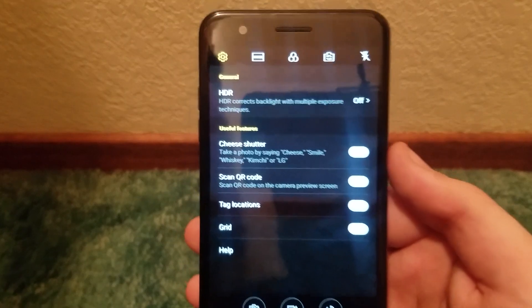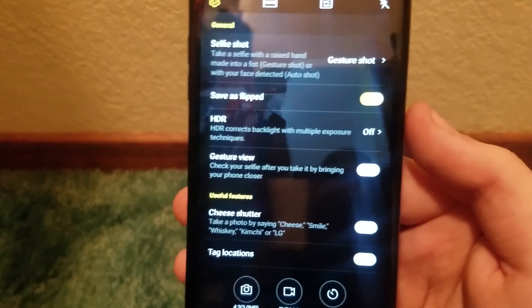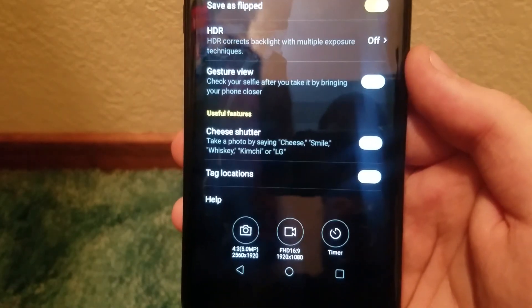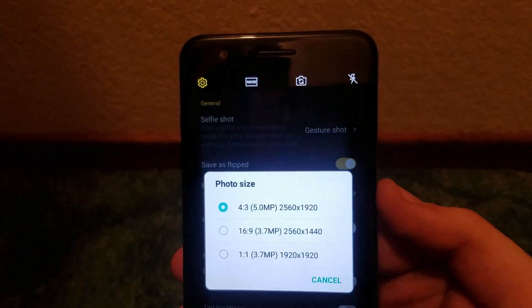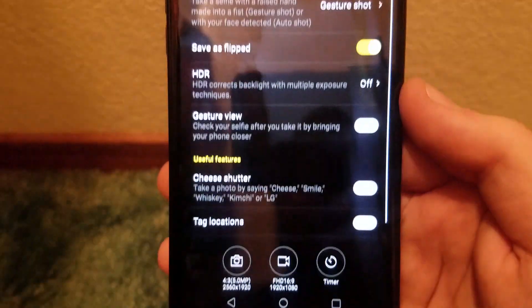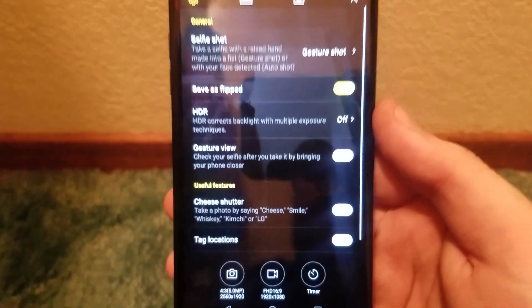Flipping to the front-facing camera, we get Selfie Shot, Save as Flipped, HDR, Gesture View, Cheese Shutter, Tag Locations, and Help. The front camera is 5 megapixels, going down to 3.7 megapixels at the lower end. For video, same options: Full HD at 16-by-9 for 1080p, and also 720p at 16-by-9.